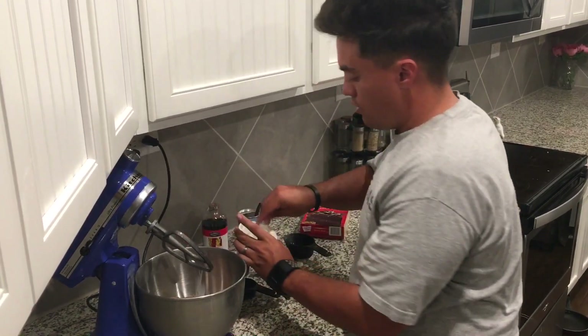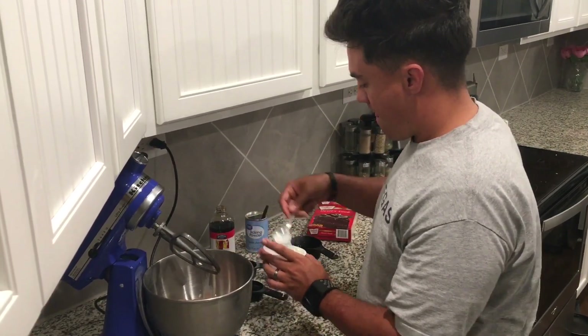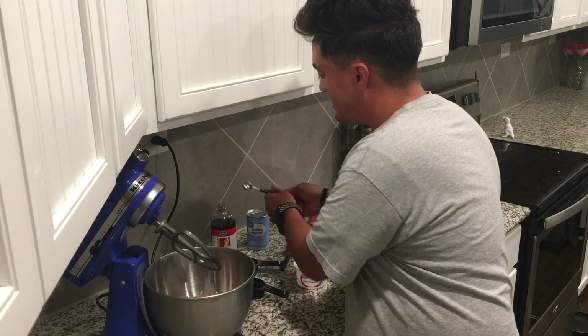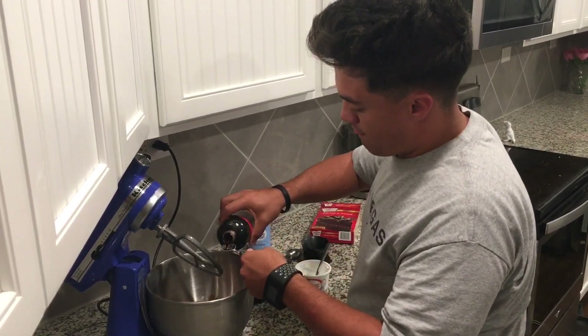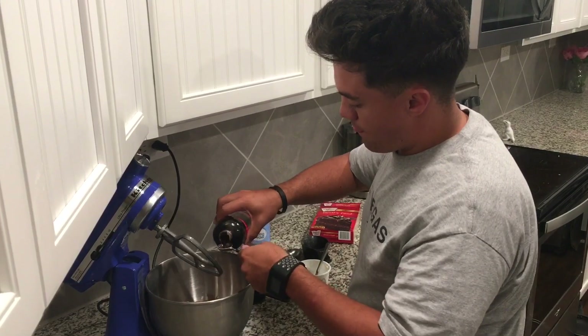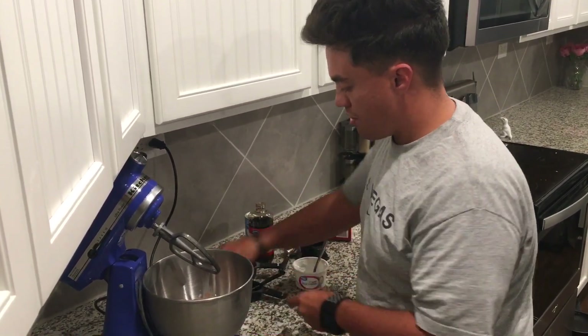We'll dump some milk out — about a quarter cup of milk — then a tablespoon of sour cream, two teaspoons of vanilla, and then we'll finish off with three eggs.